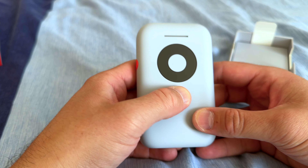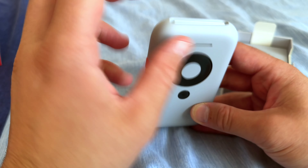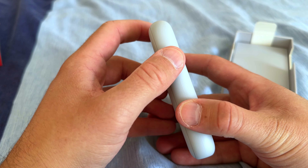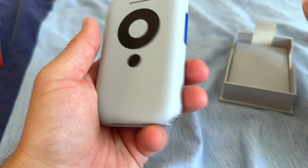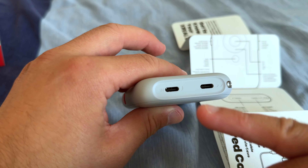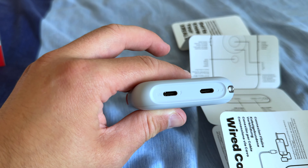It's got a nice grip to it. There's a back button, what I think is a scroll wheel, an enter button, a battery status indicator, an on button, and volume up and down. This allows you to switch between static and moving screens. Then there's the glasses port and a USB-C input — so you plug that into, say, a Nintendo Switch or whatever other device you want.